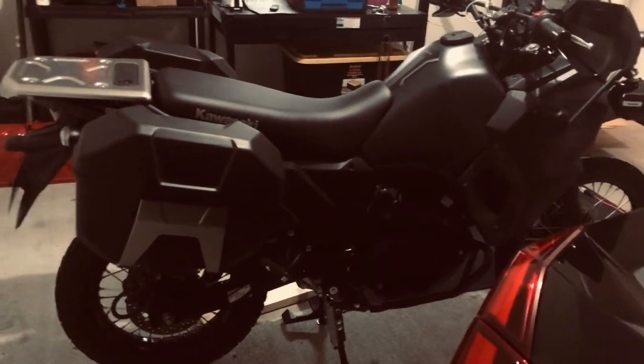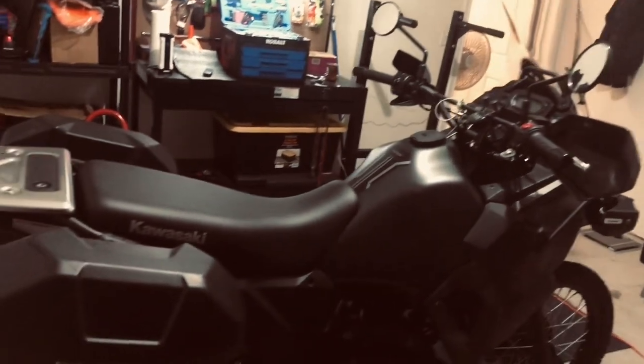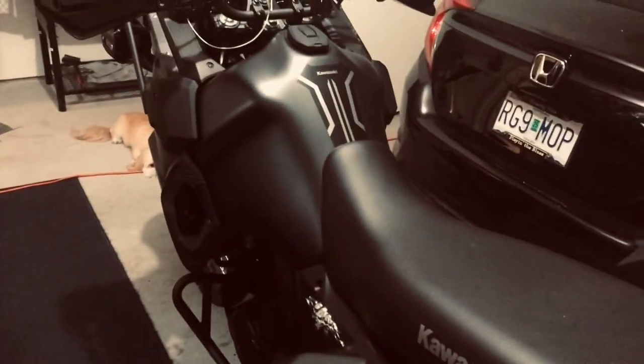There she is — the big old KLR. I'm having a ball with the bike. I just wanted to show you the center stand and windscreen, and the last two things I plan to do are really gonna make it absolutely perfect. Hope all's well, and I will talk to you later. Bye.